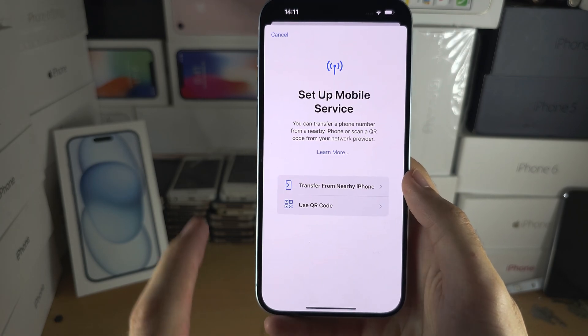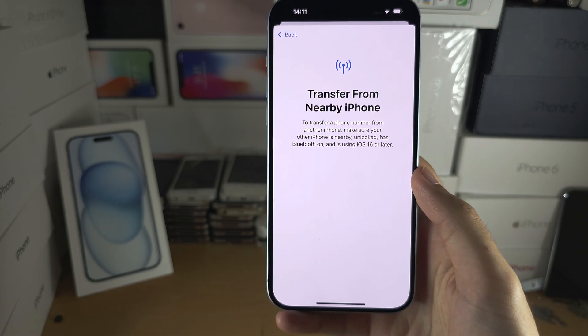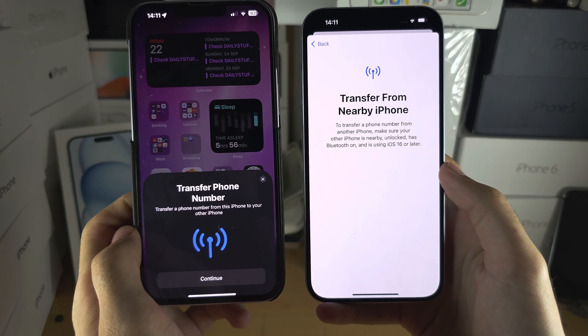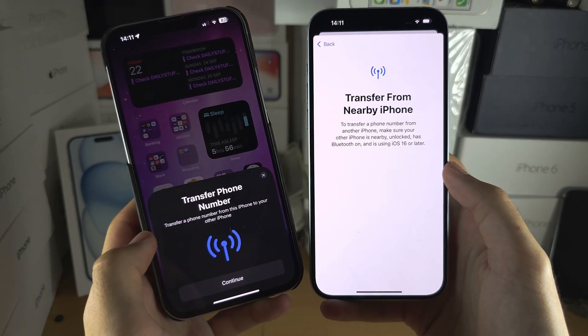Let's try the transfer — tap on transfer and your old iPhone should show the transfer phone number screen.